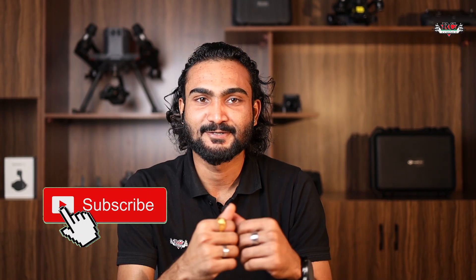Hi everyone, I'm Shaz Gil from RC Corner Team and I'm excited to introduce today DJI's new LiDAR payload, the Zenmuse L2.